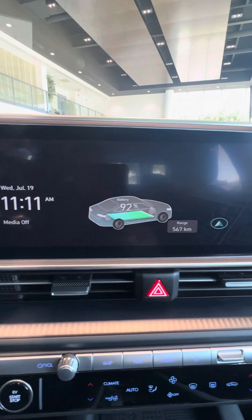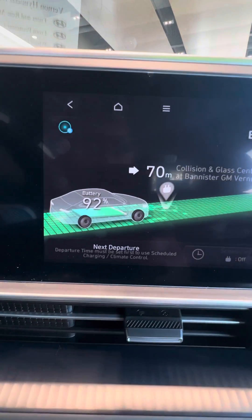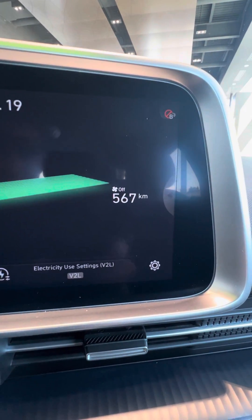You're going to go to your home screen — this is your home screen — and touch the image of the car. This will now bring up how much battery percentage you have, where the nearest charging station is, as well as the maximum amount of range you have with the climate control off.